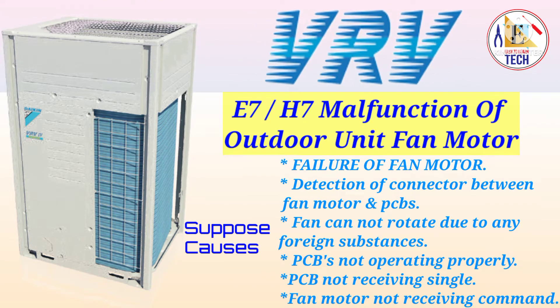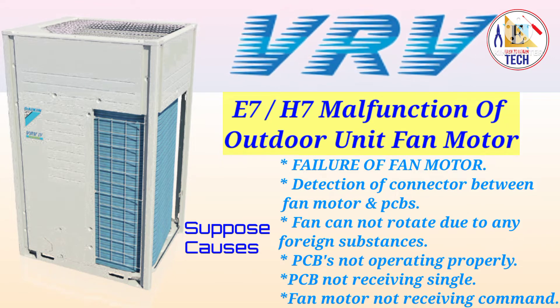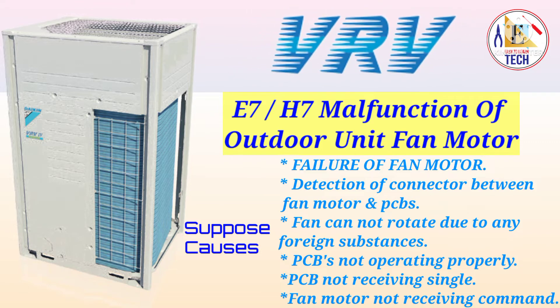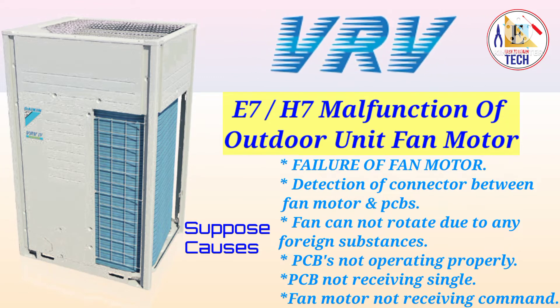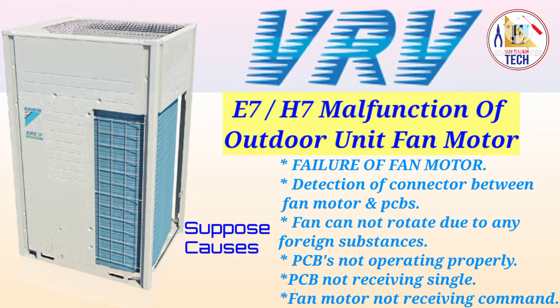Error E7 and H7 indicate a malfunctioning of the outdoor unit fan motor of the VRV unit, whether it is VRV3 or VRV4. If you get error E7 or H7, it means your outdoor unit fan motor is not working properly or your outdoor unit PCB is not working properly. First of all, you have to check if your fan is rotating or not.